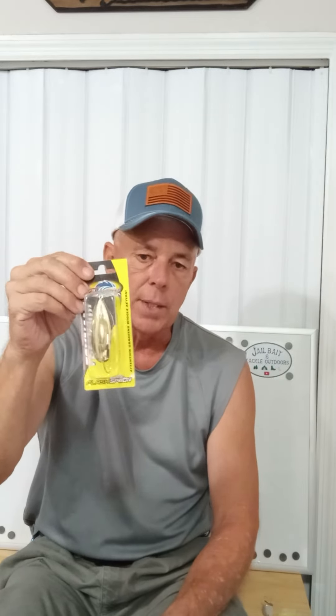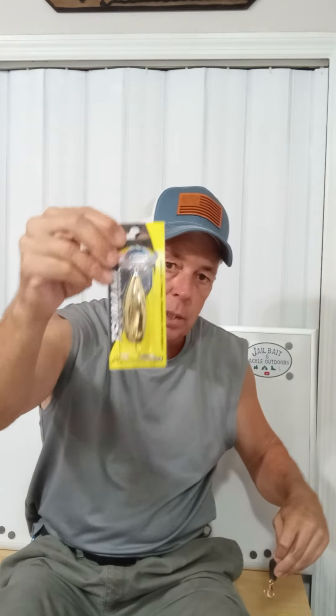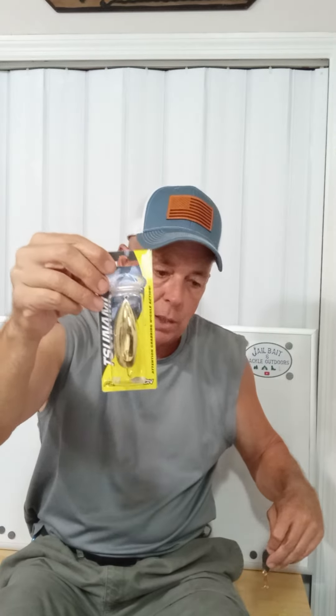So those are your two tips of the day. Silver is better off the beach for Spanish mackerel-type fish — gold will work but silver is preferred. Gold is definitely the better shiny object to use for redfish.